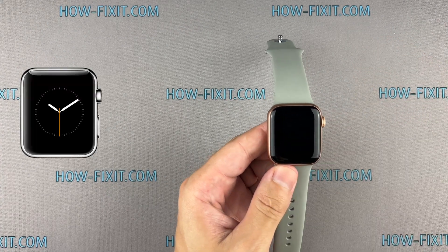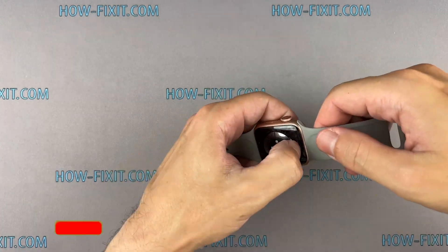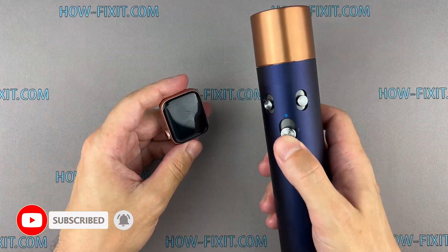If your touchscreen is broken and you can't turn off the watch, press and hold both the side button and digital crown simultaneously. Continue holding while the Apple Watch reboots. When you see the Apple logo, release the digital crown and continue holding the side button until the Apple logo disappears. For a more successful opening of the watch case, warm up the surface of the display with a regular hair dryer.